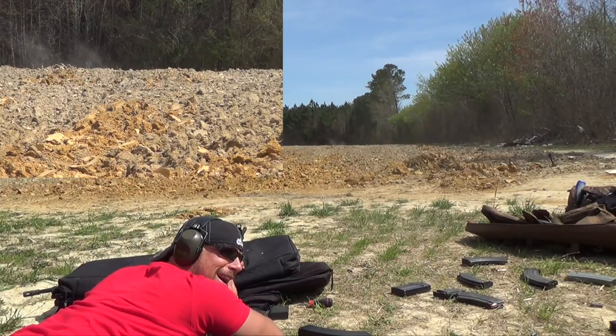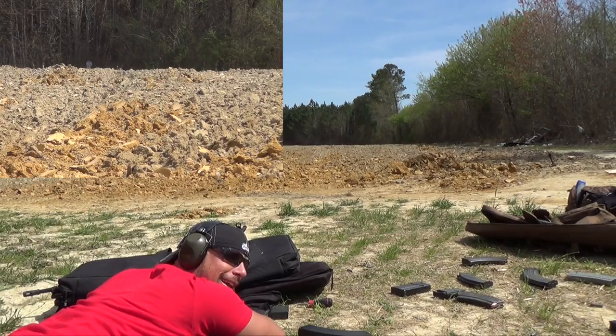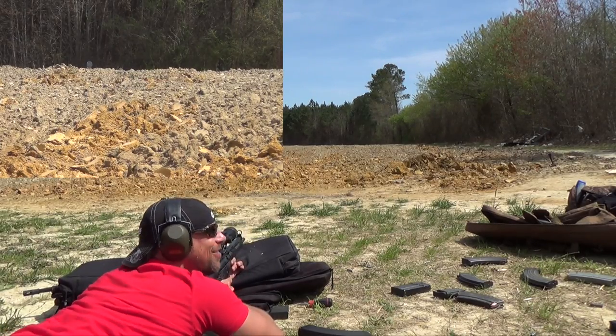I don't know if you can tell, but from where I'm at, really only the top sort of six inches of that target are exposed — that's why I hit that one in the dirt. Kind of figured that out here. Back on target.